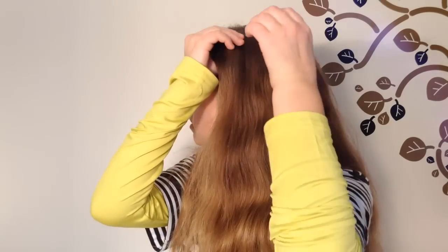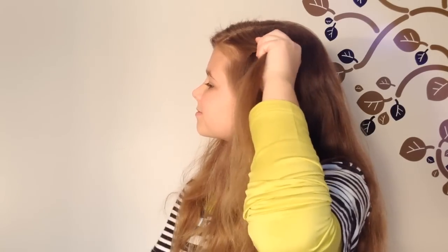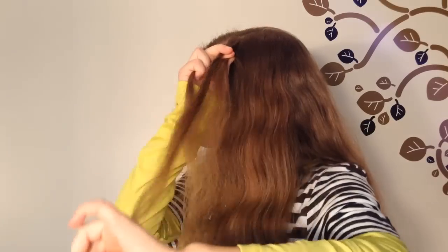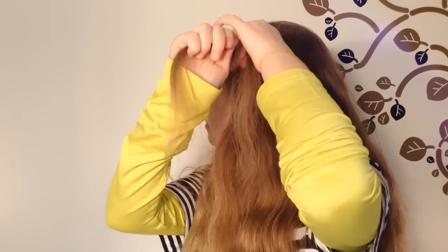Take a section of hair from your head and divide it into three equal groups. Take the right strand and cross it over the middle strand. Now take the left strand and cross that over the middle strand.